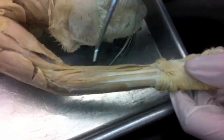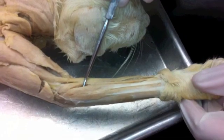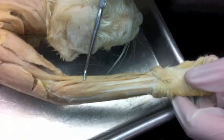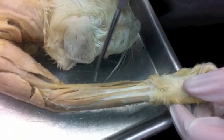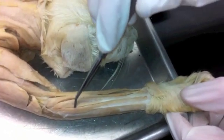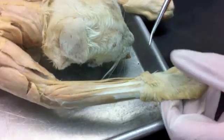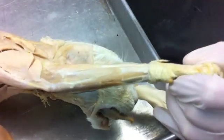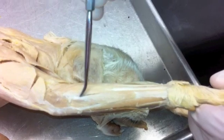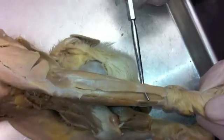Going back to the extensors on the mid portion of the forelimb, you've got the extensor digitorum muscles. In the cat there are two superficial ones: extensor digitorum communis is there, and the extensor digitorum lateralis is to the outside of that right there. And if we go out further we get to the extensor carpi ulnaris, which is right there.